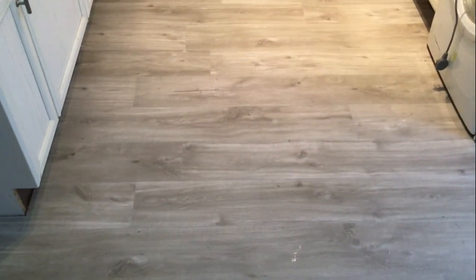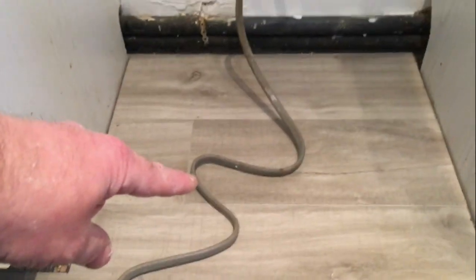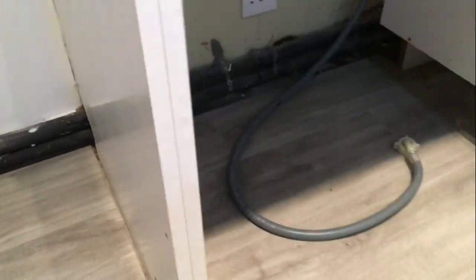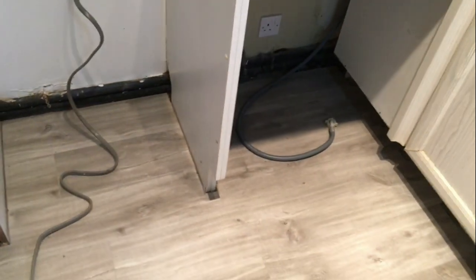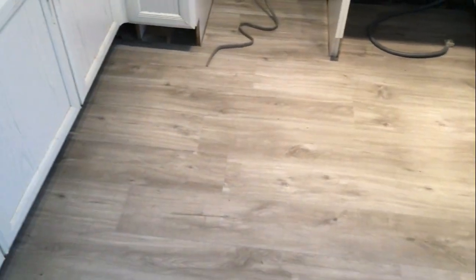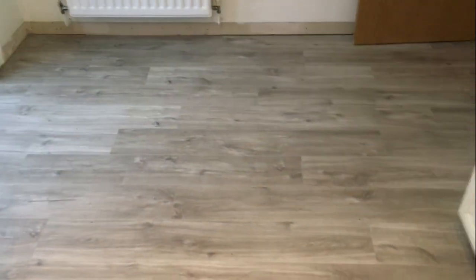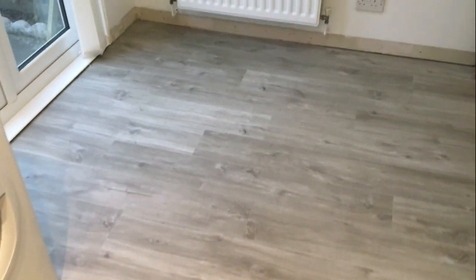It's turned out fine. Obviously the cooker will be going in here so we've just continued the flooring right under - you can stop it to save waste but I always take it right under, same with the dishwasher area. It's just a bit more professional I think, and if you do get any leaks there it helps safeguard the subfloor. Once you've got all the trim and everything back on it'll look fine.